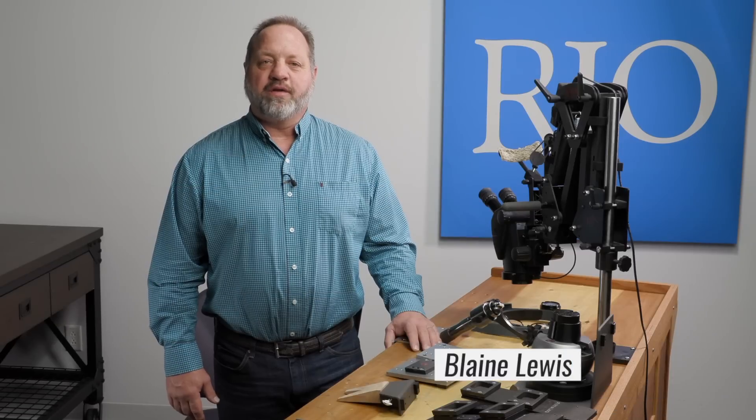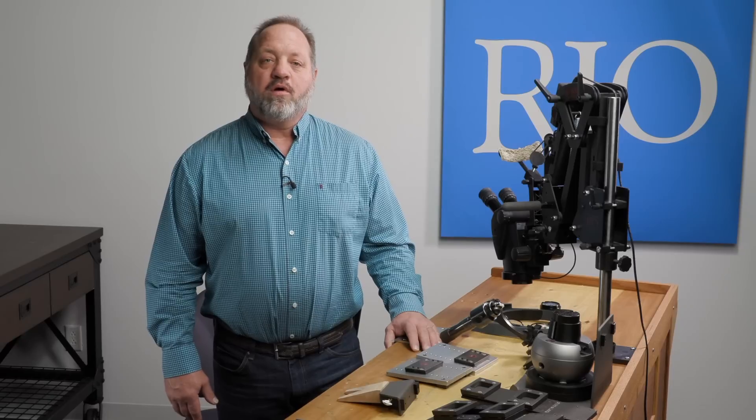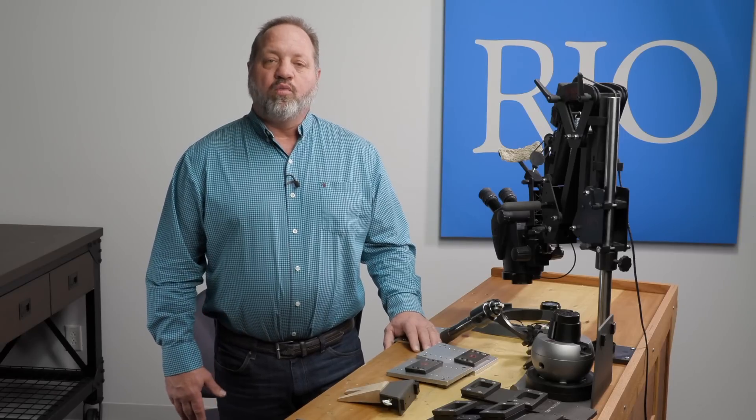Hi, I'm Blaine Lewis, founder and director of New Approach School for Jewelers, and I'm here once again with my friends at Rio Grande.